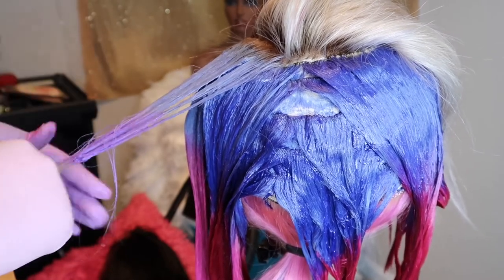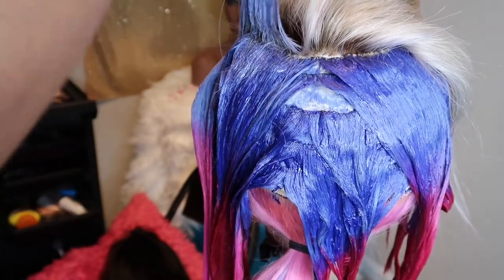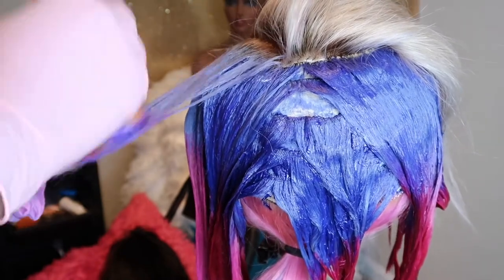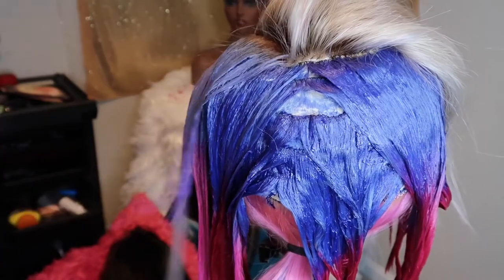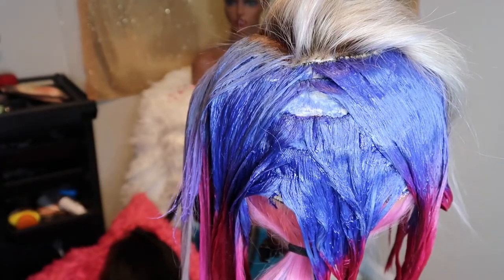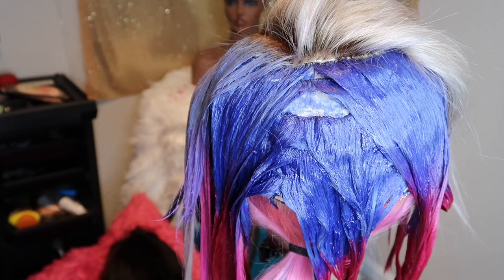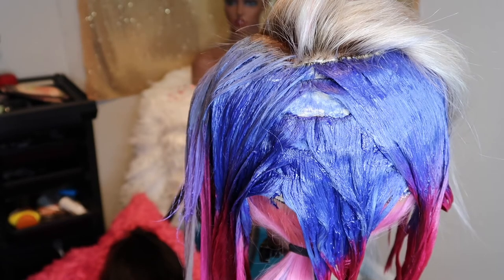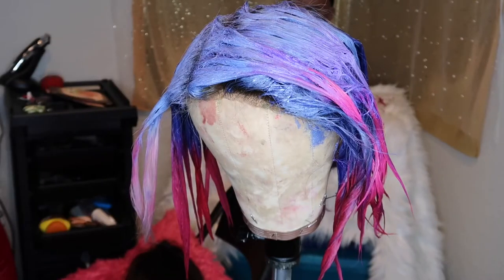Here you see me going in with lavender. This lavender — same brand, ION — is really the color that happens whenever the pink and blue touch. It adds a nice gradient hue to the wig and gives it some really nice dimension. You'll see when I'm done how it just has this really nice touch of lavender, which is again a product of blue and pink together.